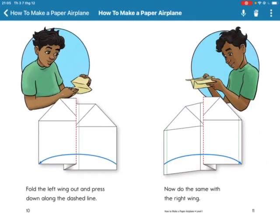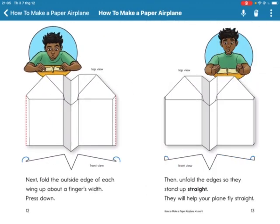Now fold the left wing out and press down along the dash line. Now do the same with the right wing. Next, fold the outside edge of each wing up about a finger's width and press down.